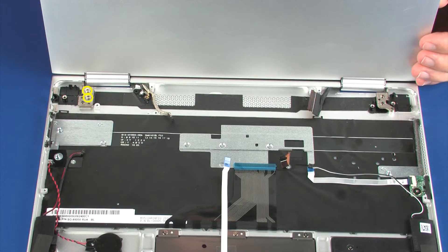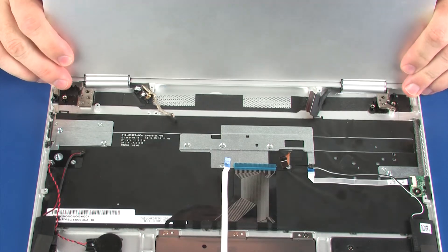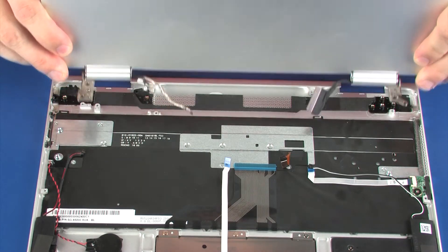Remove the two 4 mm P1 Phillips broad-head screws that secure the right display panel hinge to the top cover. Carefully guide the display panel assembly out from under the lip on the top cover and remove.